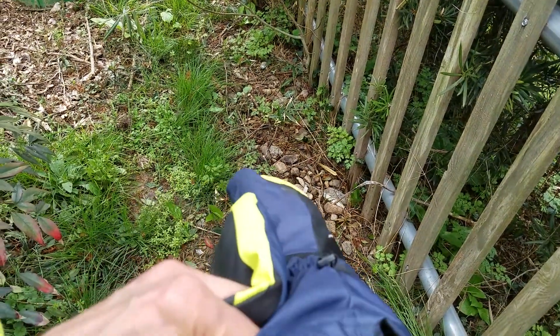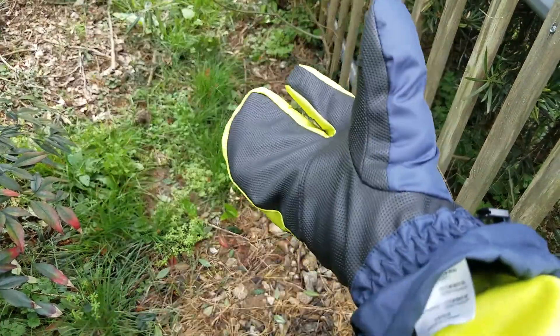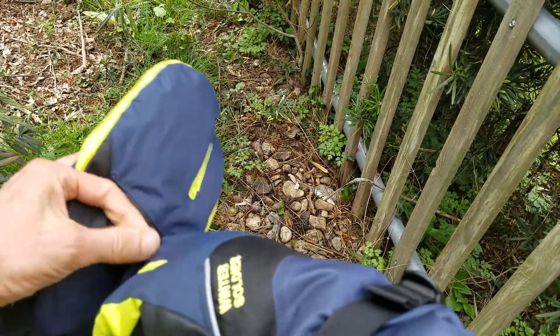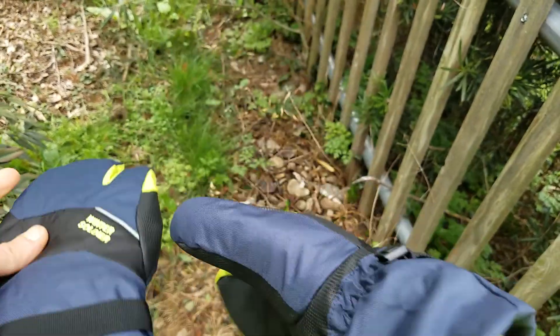They're very light, about 80 grams per glove, but they feel really warm. I don't suppose they'll last all that long because the material is very thin — it's all very lightweight but really warm.